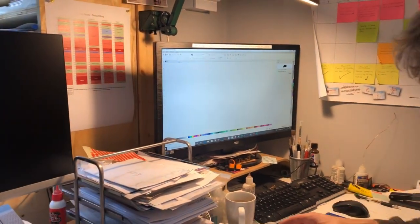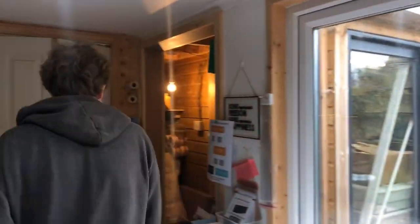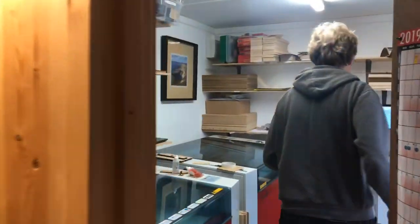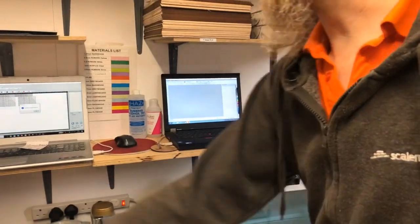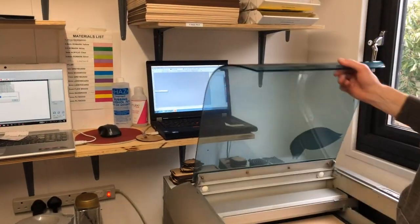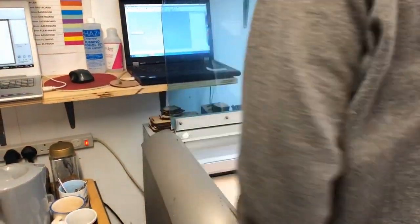So what we do now is we close that, take the piece of paper for the order, and we go into the other room. Follow the obstacle course into the laser room. This is the little laser that we run all of the small MDF jobs on — the plaques and everything. I've put some 4mm MDF in there and I've focused it ready to go.